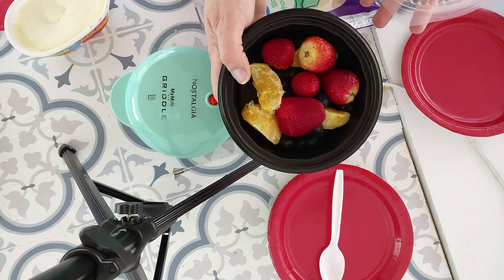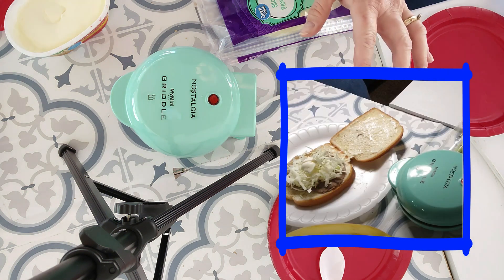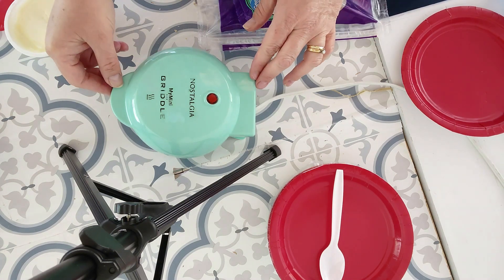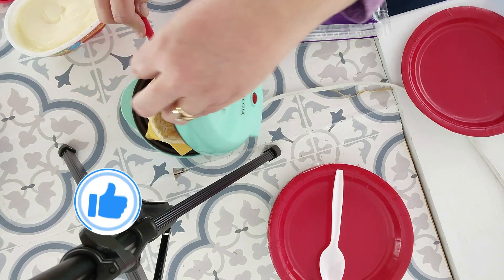I actually have a really good recipe coming up for strawberry pancakes — we're going to do that in a couple of days. There have been so many questions about cooking on the mini-griddle, I may make this a series. Let me know if you want it to be a series — just drop that comment down below. And while you're at it, I want to invite you to subscribe to the channel if you have not already done so, and don't forget to give me a like on the video.